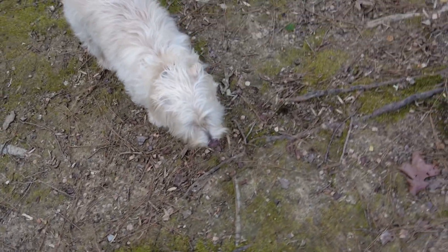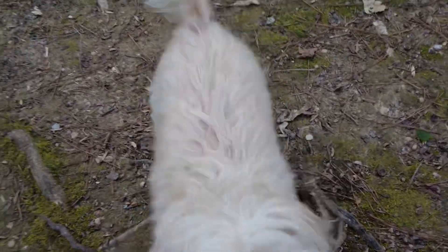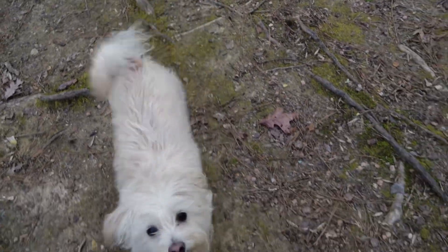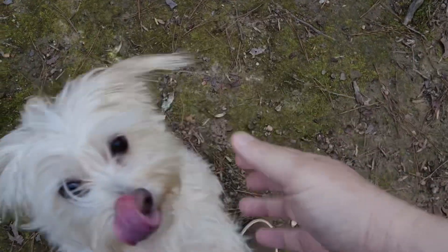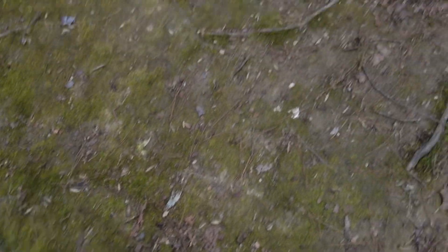You ready for your good treat? Here it is — there it go, you got it! Good boy, you got that good treat. I don't have any more good treats. All done! Our good treats are gone, your good treats are gone. They're gone. Let's go run around!